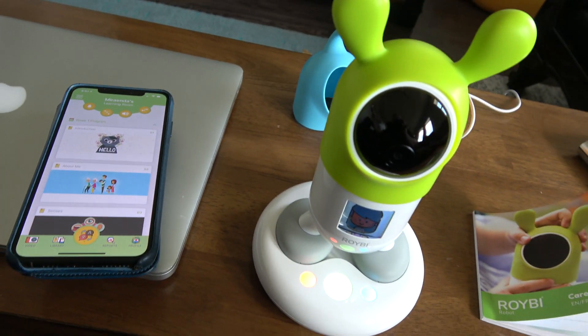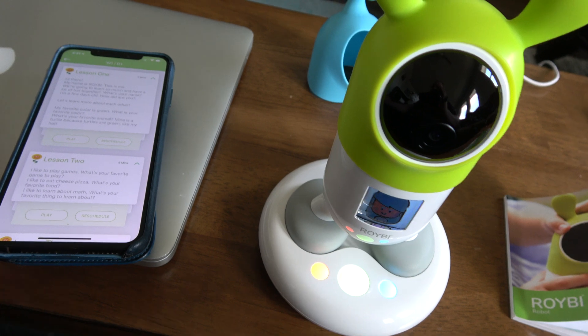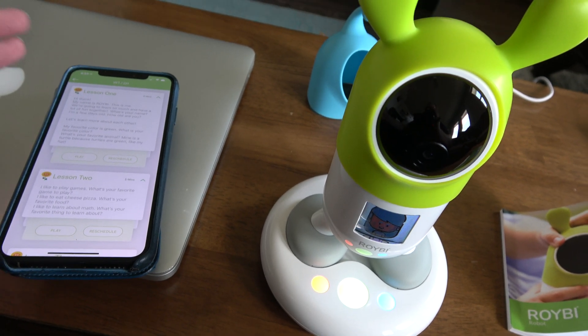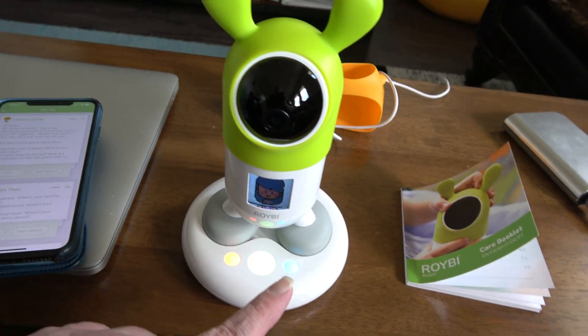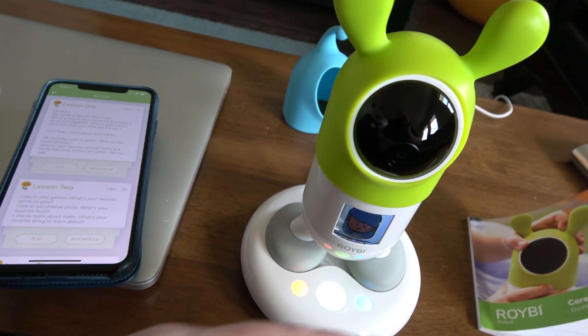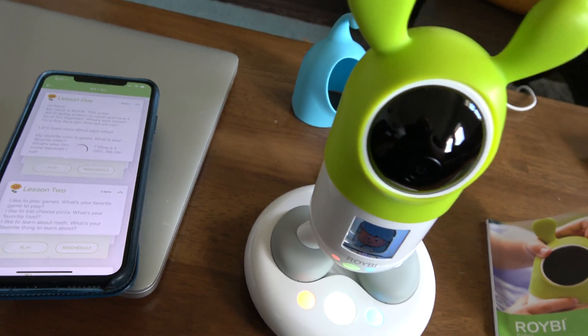You can use that button and it apparently randomly selects stuff, or you can select one of these. I've already done this lesson but I'm going to do it again — I'll do play to pick that lesson.